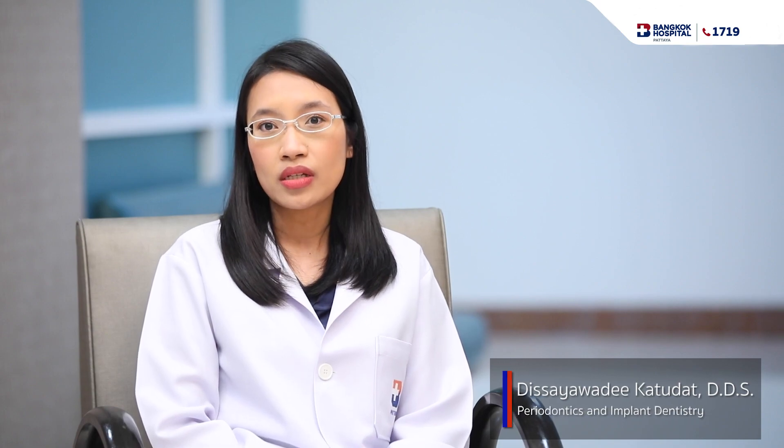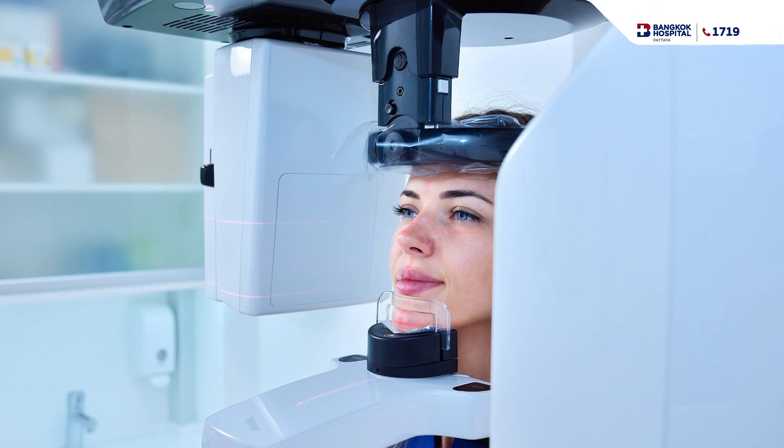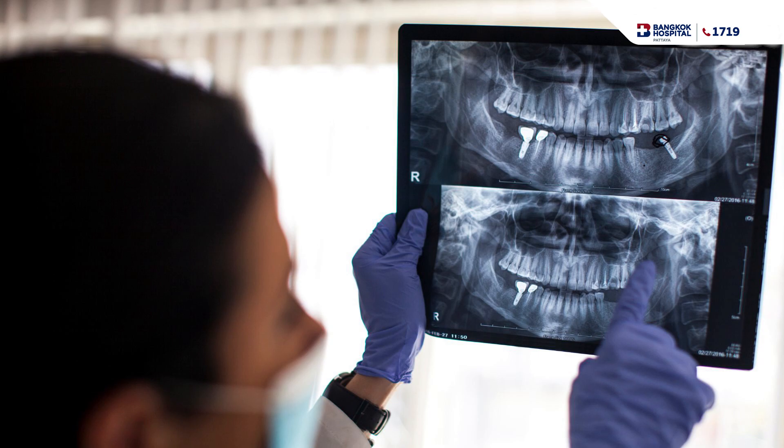The first thing when you come to me is to check and plan together. We check not only your implant area but also your natural teeth, and we take a CT scan to measure the bone in the area where we need to do the bone graft. The first visit takes around one hour to check, take the CT scan, and discuss.